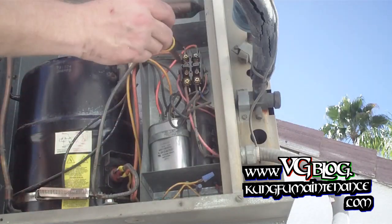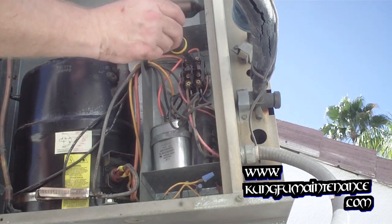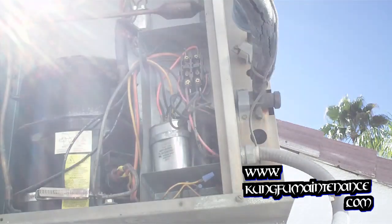I'm going to see if I push it in manually — you can hear it. So we're getting power, but the contactor is bad.